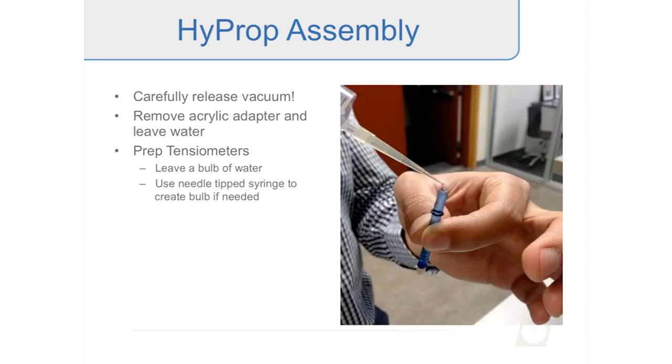When disconnecting the tensiometers from the syringe or threaded adapter, make sure you leave a nice bulb of water at the end — this prevents an air bubble from getting inside when you connect to the sensor unit. If you lose that bulb, you can use the needle tip syringe that comes with the HyProp refilling kit to re-add degassed water. Make sure there's no air in the syringe or needle tip when doing this.